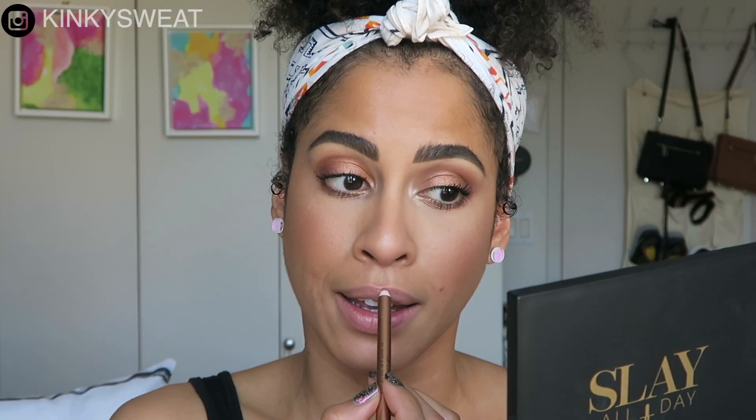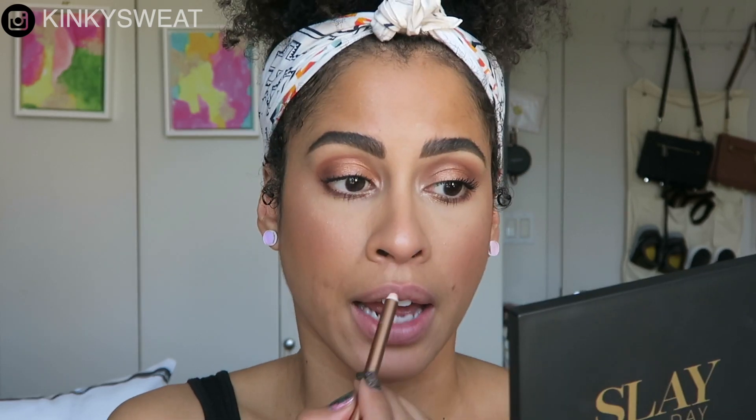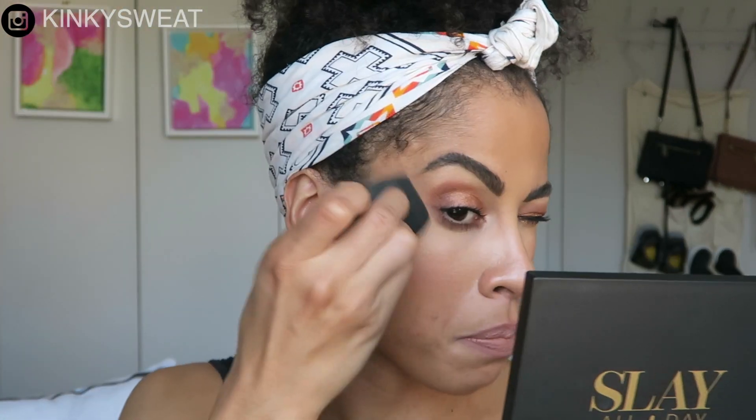Let's complete this look. I finally got a Charlotte Tilbury Lip Cheat in Iconic Nude and her Kissing Satin Lipstick in Hepburn Honey. Just a little spritz because I have a lot of highlighter on — I'll pat it down. Here is the finished look using all three brushes from the Sakura Maki Travel Set.